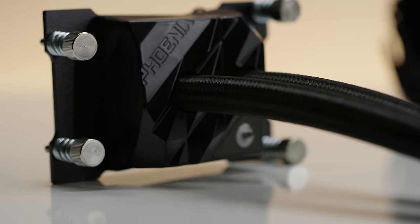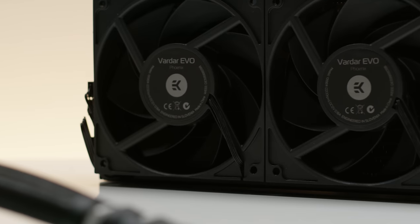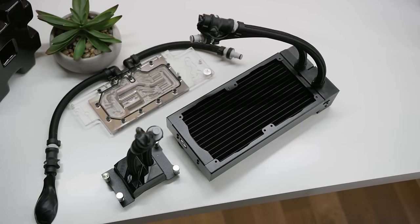And we're going to show you guys how to do it, after we show you EK's modular liquid cooling Phoenix lineup — their next generation of modular and all-in-one liquid cooling solutions. Check them out at the link below, and thanks to EK for sponsoring this video.